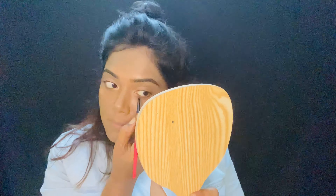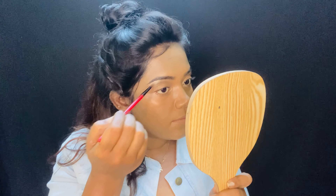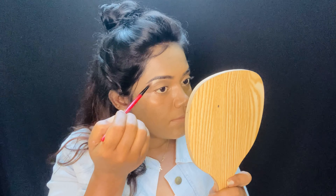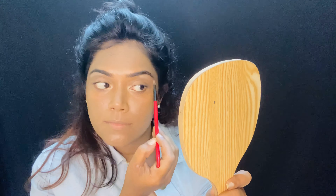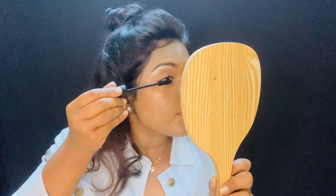I'm just going to use a very light eyeshadow as a base from this palette. Now I'm doing the highlighting part and this is from the palette called Day and Night by LA Colors. Now I'm using this mascara from Eye Text Dazzler — it's a very good mascara.